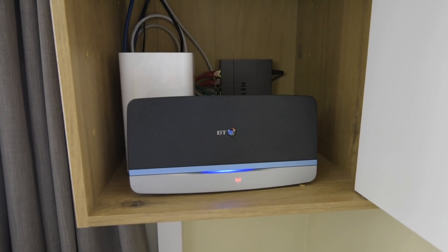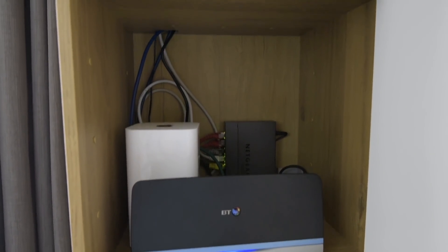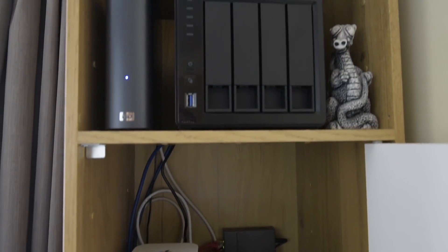You can also see the Netgear switch which I'm still using today, which was allowing me to increase bandwidth on the network using link aggregation from the QNAP back to my MacBook.